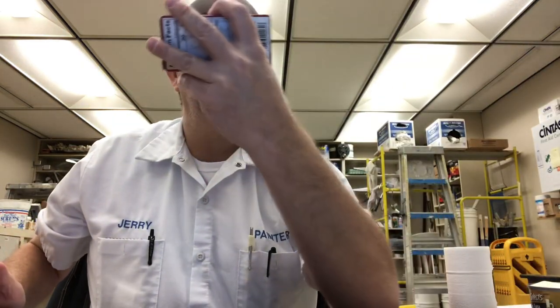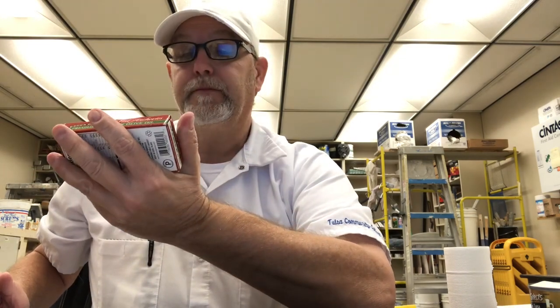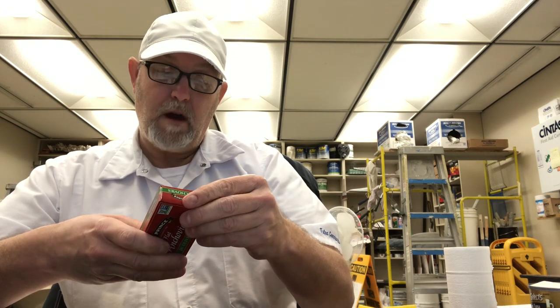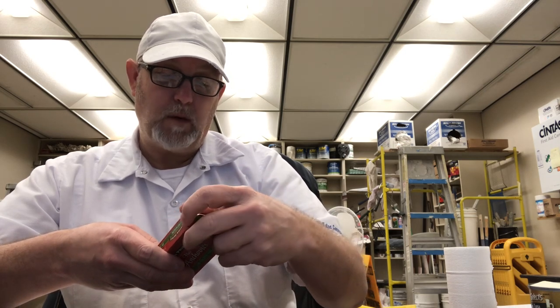This is the Crown Prince flat anchovies in olive oil. It says Friend of the Sea, packed in Morocco. Ingredients are anchovies, which are fish, olive oil, and salt. Sustainably wild-caught.